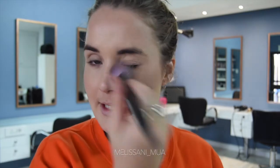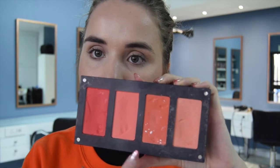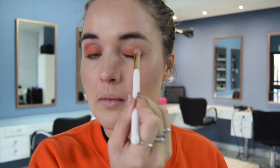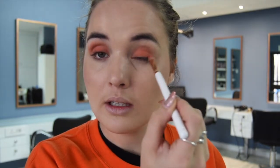I'm doing a little on the apples of the cheeks and around the nose using patting motions. Then for an orangey coral color, I'm using an Inglot shade. I'm using a flat brush to pick up the pigment — wow, that looks a lot different than it looks in the pan. I'm just patting it onto the lid and blending it into the crease on both sides.